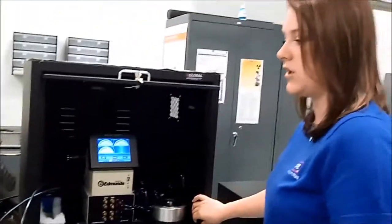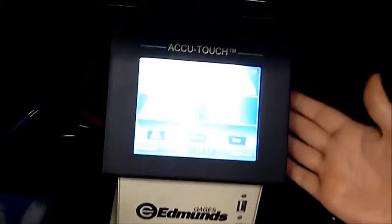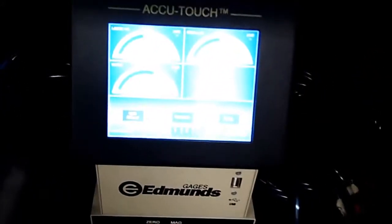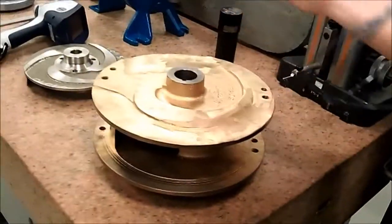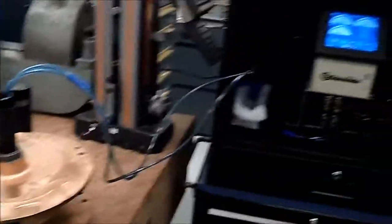This is our Edmunds air gauge — it's actually one of the things that we utilize a lot for our SH impellers. We check the taper on our gauge; we check the shaft taper here and then the impeller taper here. This is a large SH impeller, and it checks the taper and shows that it's in spec.